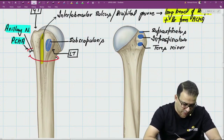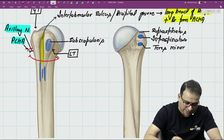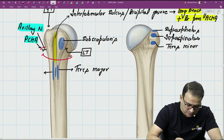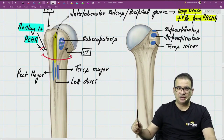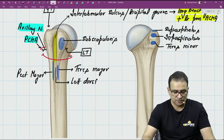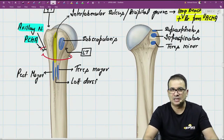In the floor of the bicipital groove, three muscles are inserted, remembered by the mnemonic 'a lady between two majors.' Teres major inserts on the medial lip, pectoralis major inserts on the lateral lip - because pectoralis major being lateral allows it to more effectively cause internal rotation - and latissimus dorsi inserts in the floor of the bicipital groove between them.